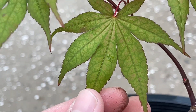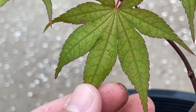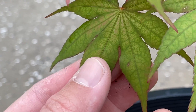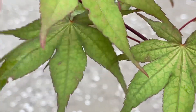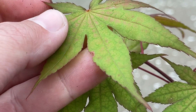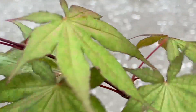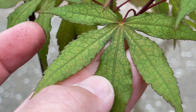Check this out guys — the design of this leaf. Wow guys, amazing. Look at that. I don't know if you guys appreciate all of these details in the leaf. Look at that.